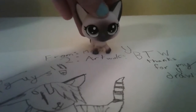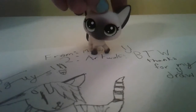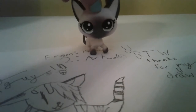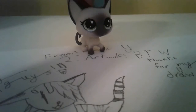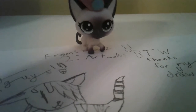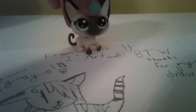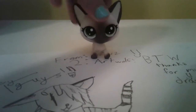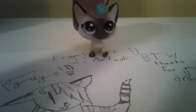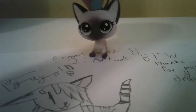Hey guys, sorry for the horrible lighting and stuff, but I just — this is like a thank you video for Art Wolf Galaxy Wolf. You should go check her out. She drew for me and she is so kind to do that. I really want you guys to go like and subscribe — at least like on a few of her videos for me.